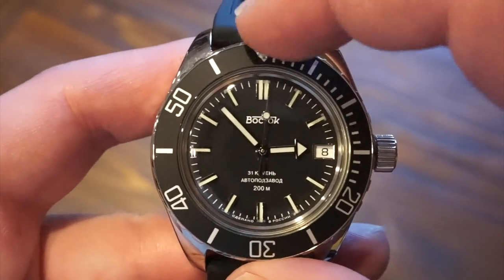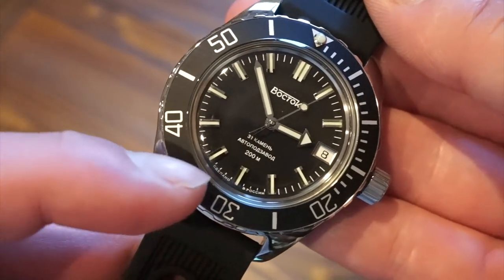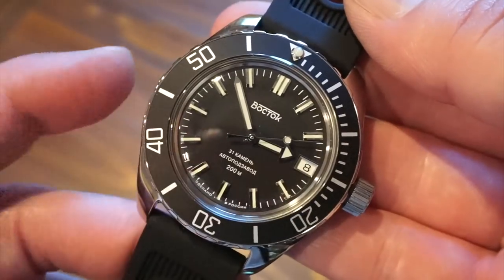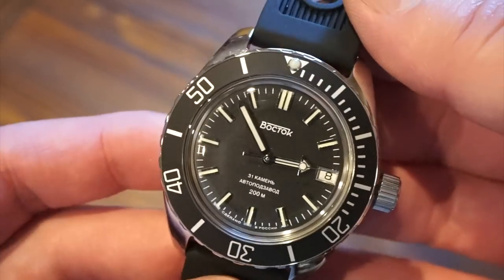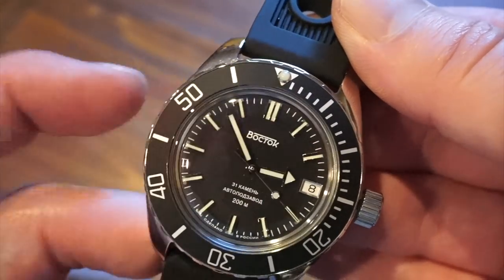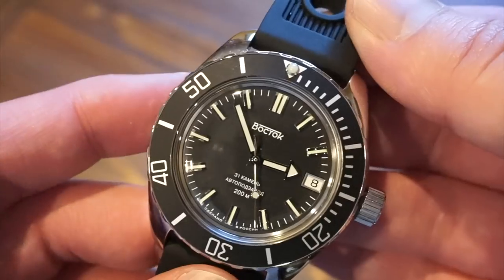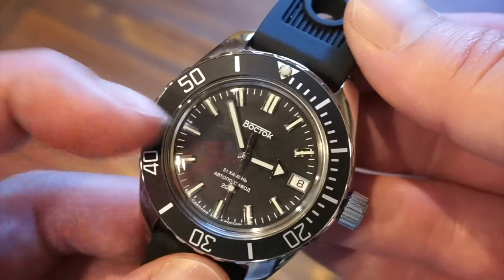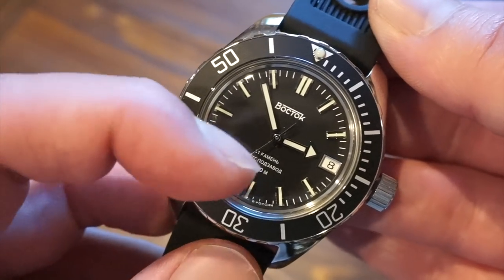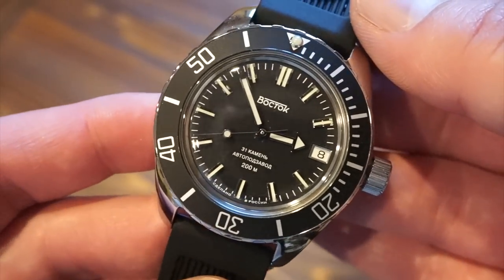You don't have to worry about it lining up. We do have a lumed pip. The dial is matte black, and it states 'Made in Russia' on the bottom right in Russian, which is pretty cool. We have a date window at three with a white background. There are double applied markers and single applied markers going all around with fine minute markings in between. We have a broad arrow-pointed hour hand and a broad sword-shaped minute hand, both lumed. All the markers are lumed, the hands are lumed, and the lollipop sweeping seconds hand is lumed as well. It's a very simple diving watch with a 200-meter water resistance rating.